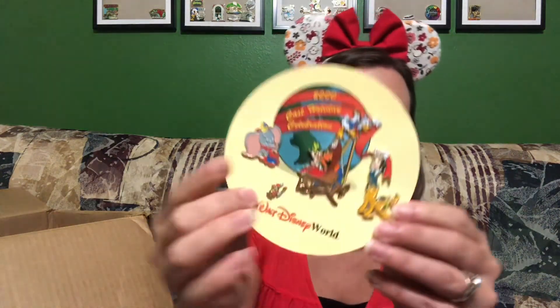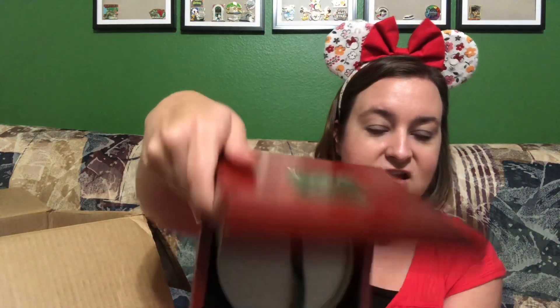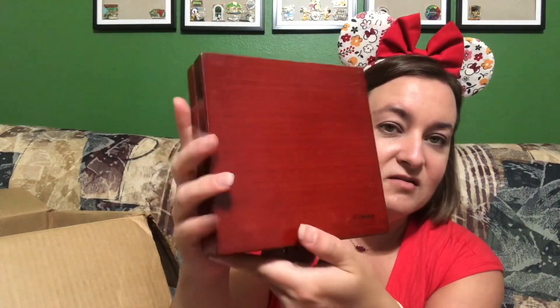Soft enamel is usually a sign of a fake, but this is a very old pin from 2000 — not long after pin trading started. It's a cute little set to have in its wooden box. The box is a bit damaged and not in the best condition, but everything is here and intact.